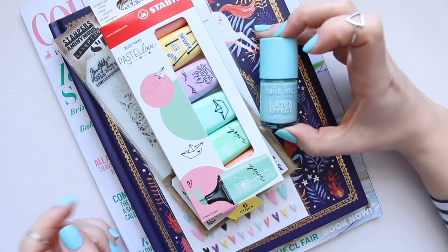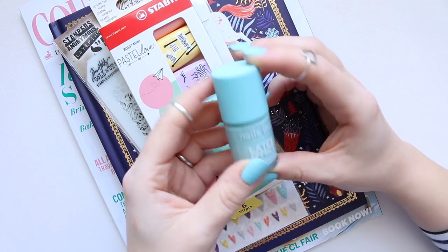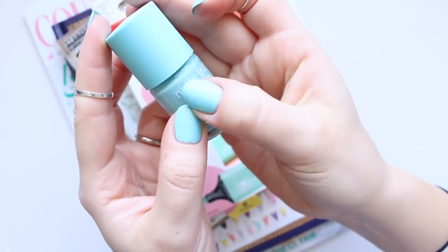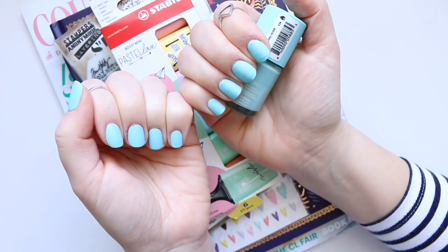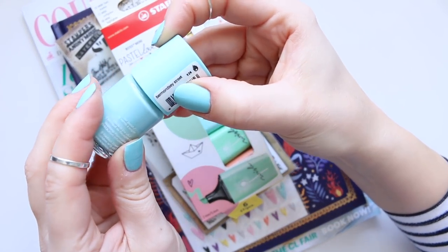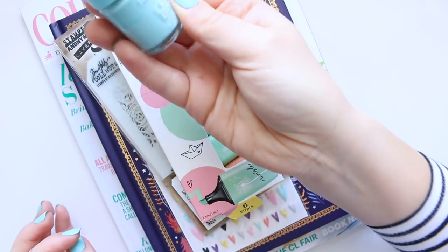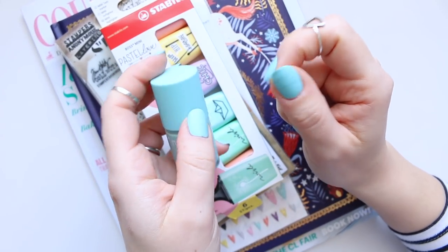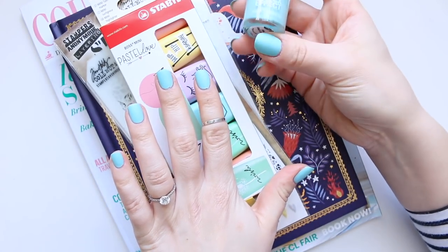Today I want to share a couple of things. First of all, I wanted to share this nail polish which was sitting in the back of my nail polish cupboard — it's by Nails Inc and it's a latex effect. It's got a matte feel to it, very smooth, and I just love it. The color is called Vermancy Street. I'll try to link it below if I can still find it. It's basically the same texture as the cap — a rubbery, smooth texture — and I love the fact that it's also matte.